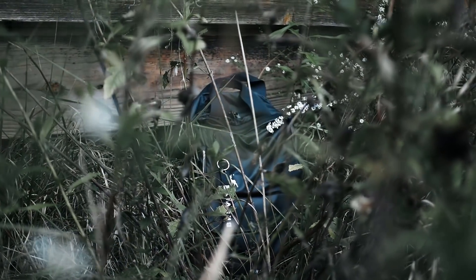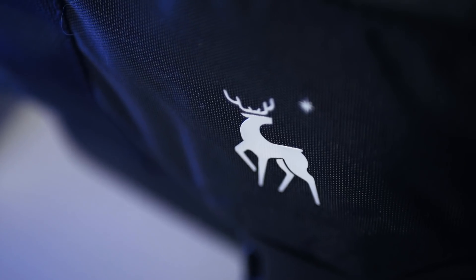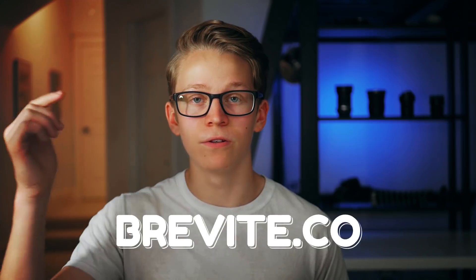Features like the durable, weather-resistant material make this bag great for hiking and outdoor shooting, and the minimal design makes it great for street shooting. That versatility is what I really love about this bag so far. I can take it anywhere and shoot just about anything with it, and that's why this bag is going absolutely everywhere with me from now on. If you're curious about this bag for yourself, Brevitē's website will be linked in the description.